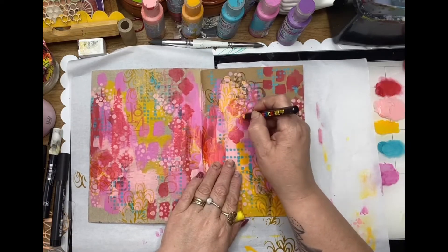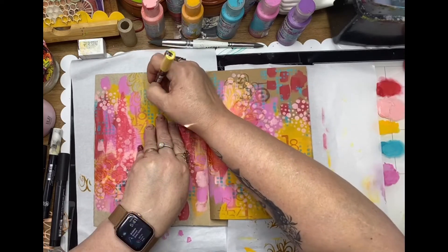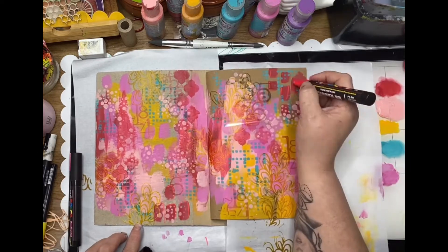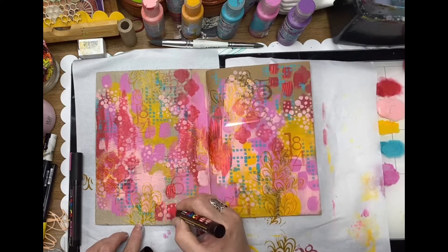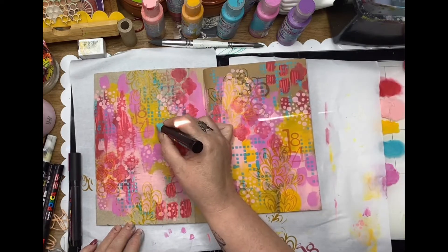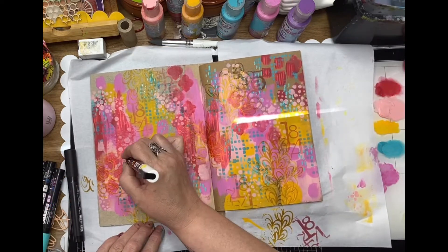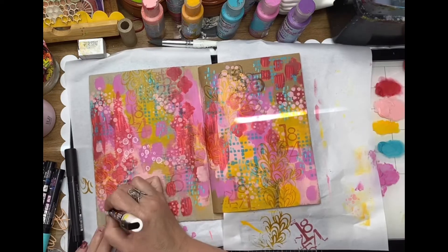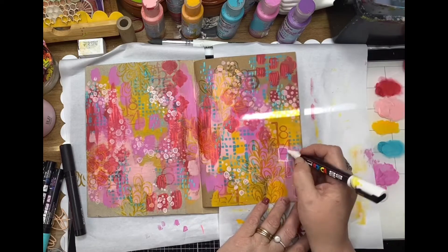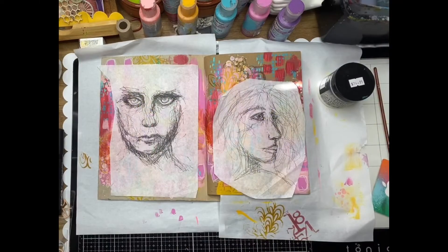Now to my Posca pens, and I'm just going to doodle over the top of those stamped and stenciled areas, just making a little bit more mark making in the background with a little pop of colors from the Posca pens. Some little dashes over those Crossword stencils, and now just a bit of doodling around those little circles from the Random Dot stencil as well, highlighting some of those brush strokes.